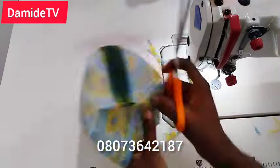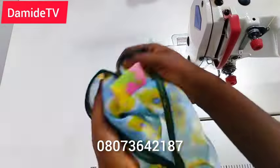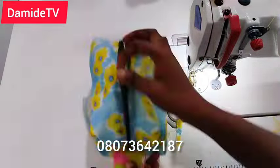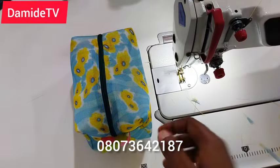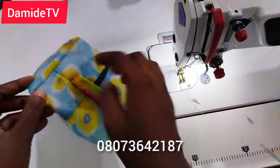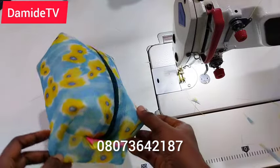The pouch is looking very nice — just turn it inside out and this is it! See how nice it is. You can also use fabric to make this. I like the stiff net material I used because it really holds its shape.